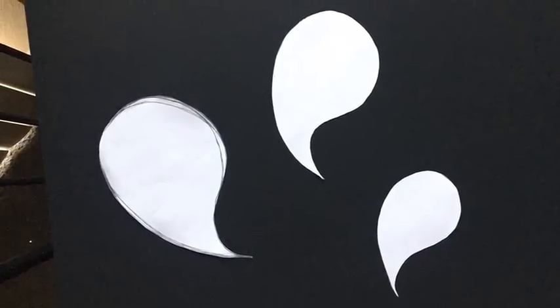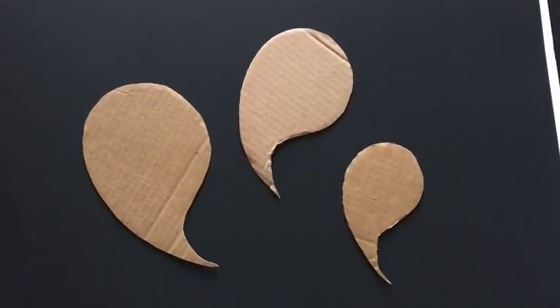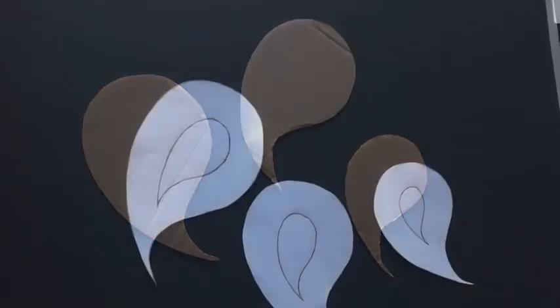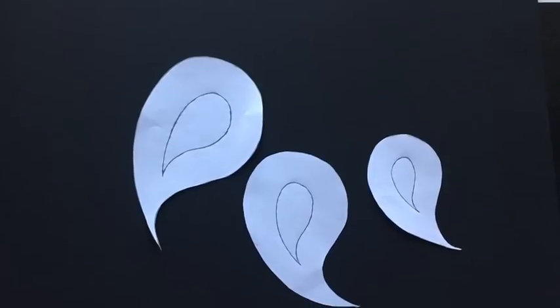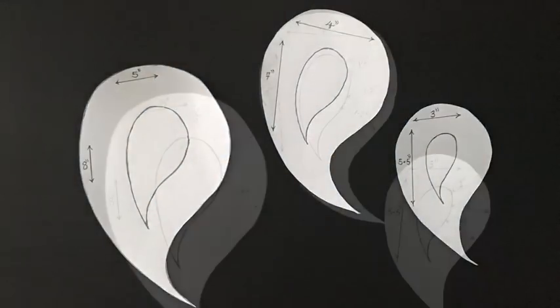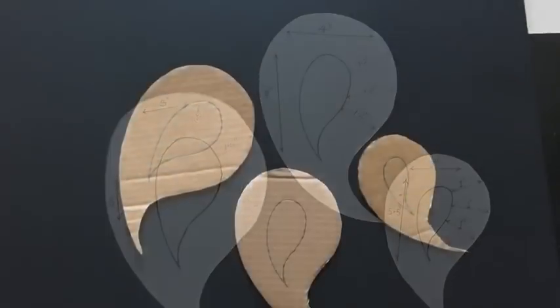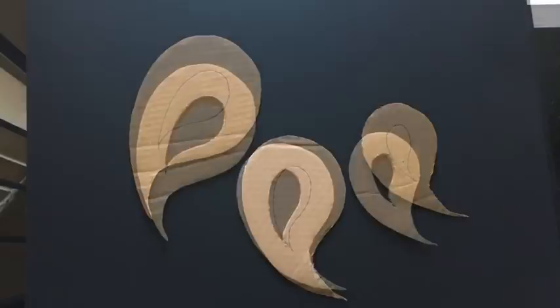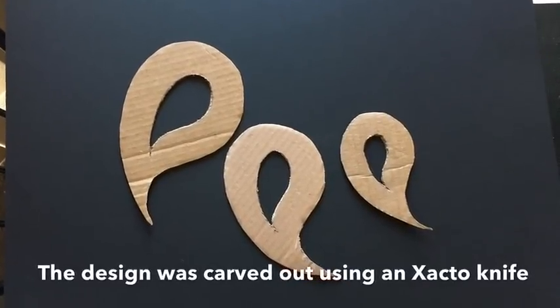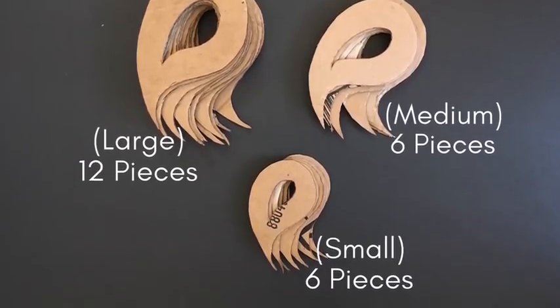I cut the designs with a pair of scissors and did the same thing on a cardboard to see what it was going to look like. I made inner shapes — these are the measurements for all the designs that I used. I used an exacto knife to cut out the inner lines to give me this shape, and these are the number of pieces that I used.